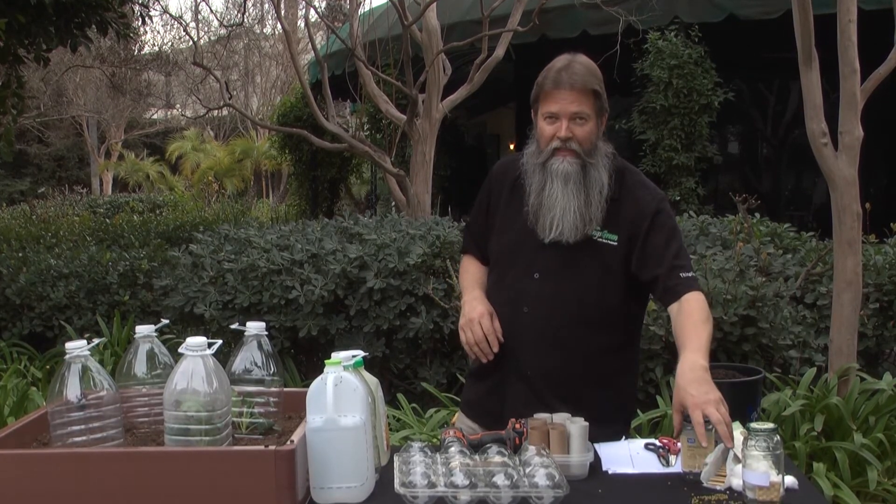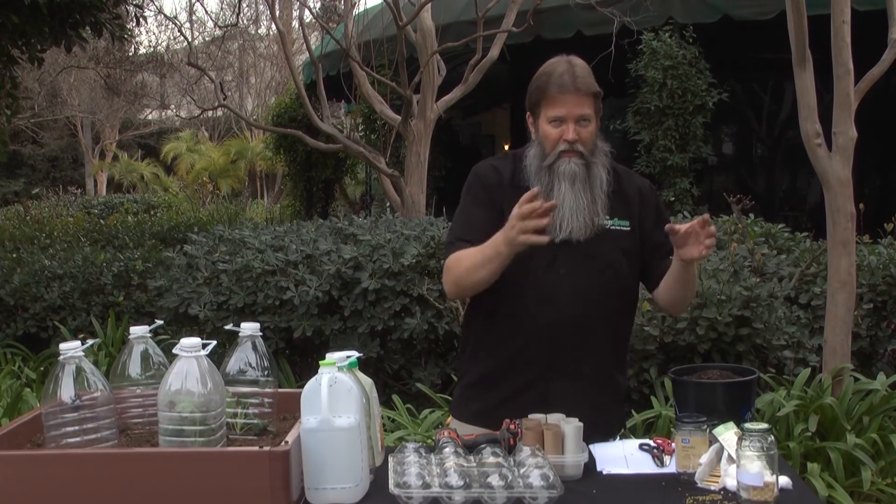Do this with all your seeds — just don't mix the seeds up. Keep each one separate: keep the corn with the corn, the beans with the beans, the peas with the peas.